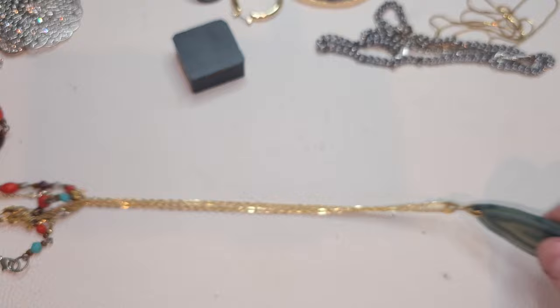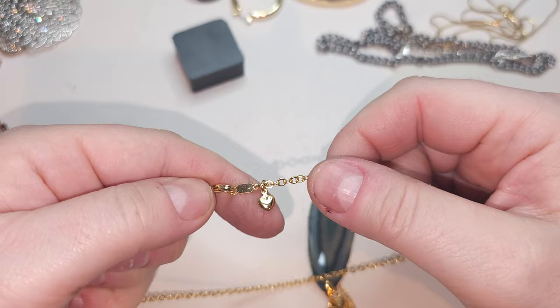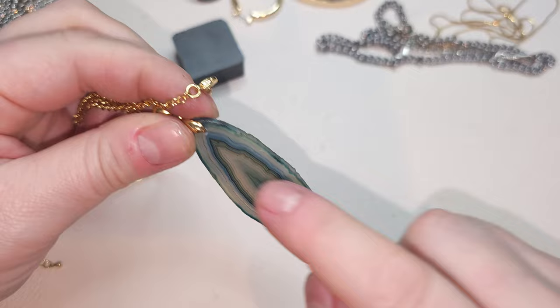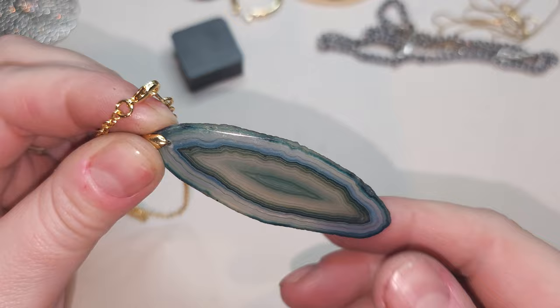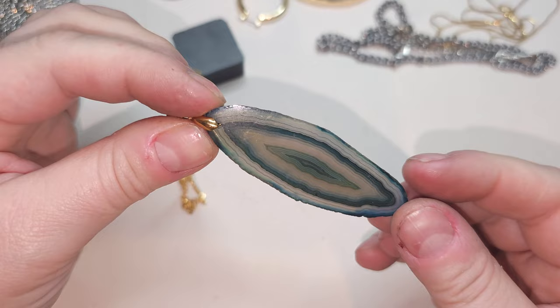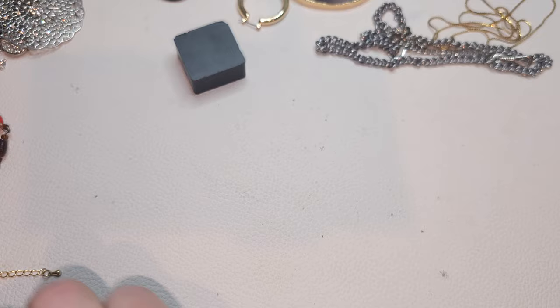Gold-tone chain again with a little tiny puffy heart. I don't see any stamps. I think the stone is colored — it looks a little unnatural green. Quartz or agate at least — beautiful pendant.